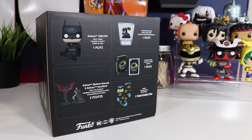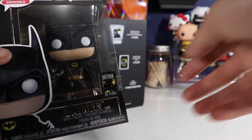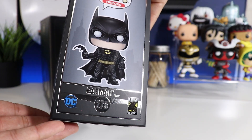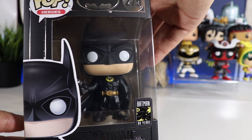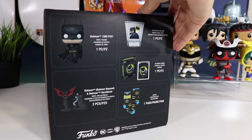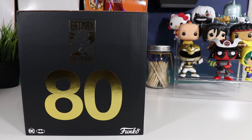This one is the action pose 1989 Batman. I also just picked up this one — also the 1989 Batman but he's holding a batarang. I hope this one has the Target exclusive sticker on it, which it should in theory since this was only picked up at Target. Let's open it up.